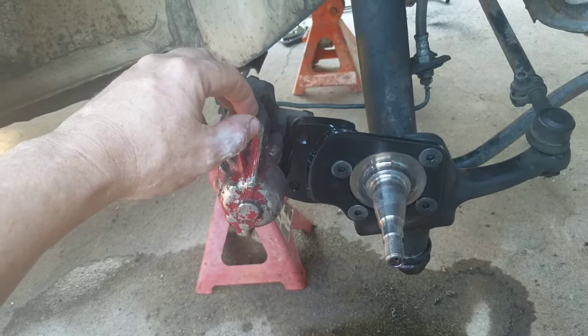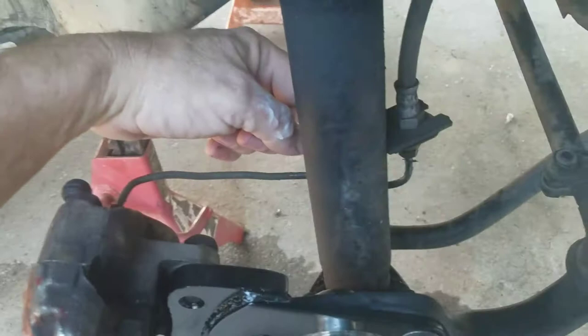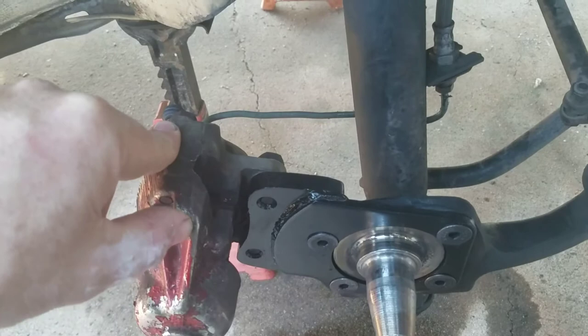I'll take that off and show you in a moment. I was able to reuse the brake line — I ran it behind the strut. I'll go to the other side since I haven't taken that apart yet. There's one thing I wish I would have done, and I'll show you a trick you can do for more braking power if you don't have time to get the fancy rear disc brakes.